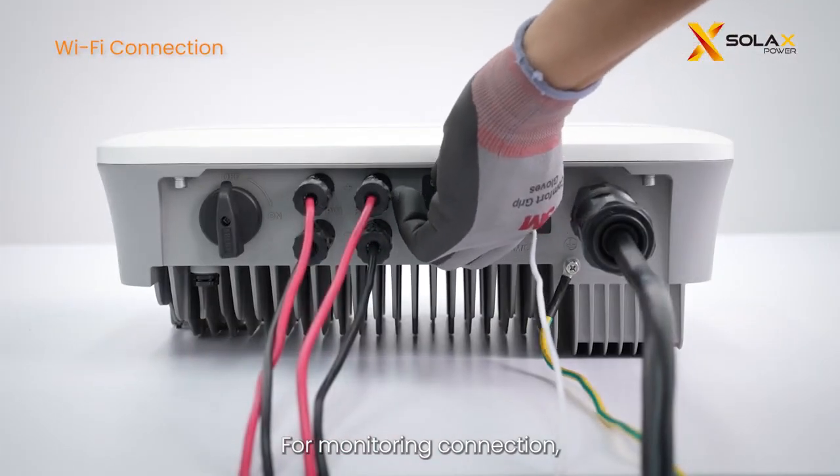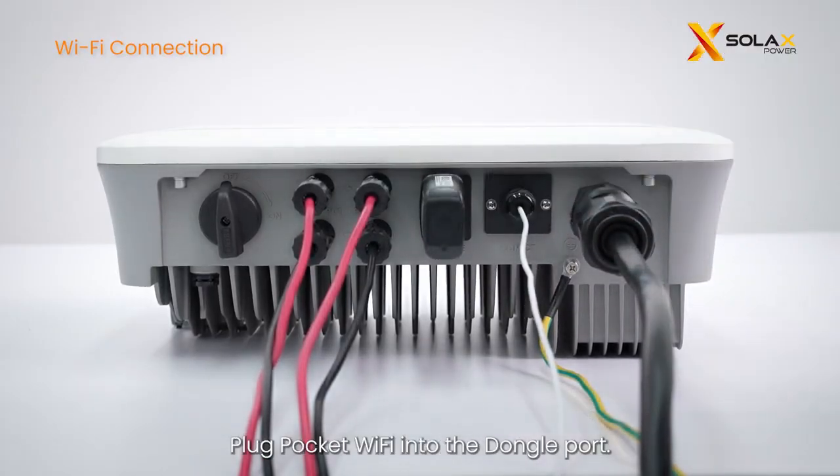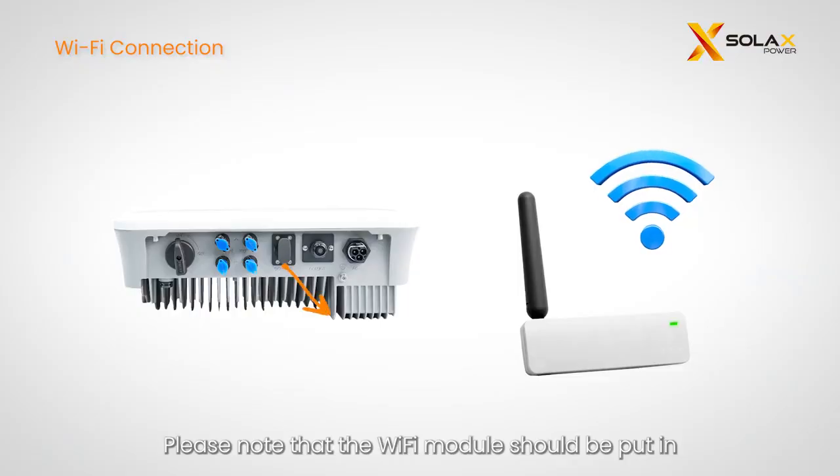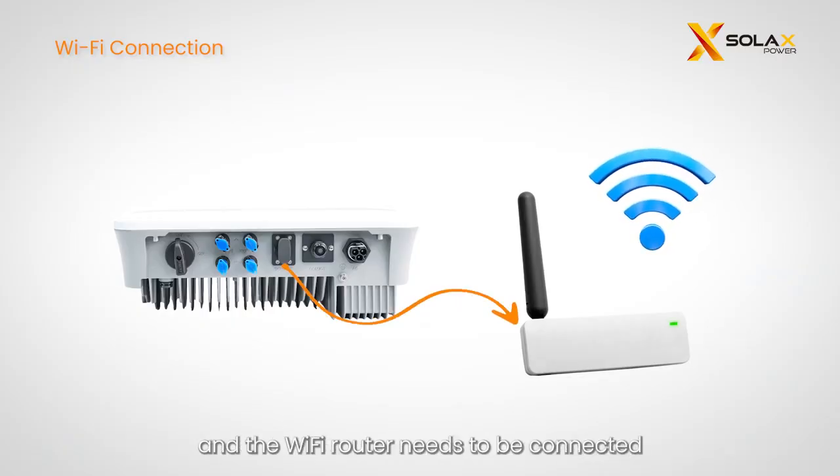For monitoring connection, remove the dust cover on the dongle port and plug the pocket Wi-Fi into the dongle port. Note that the Wi-Fi module should be placed in an open space within Wi-Fi signal coverage range, and the Wi-Fi router needs to be connected to a public network.